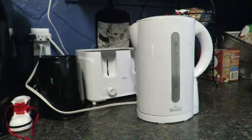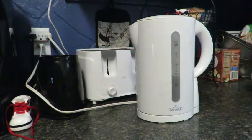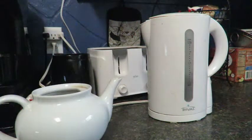Step two: let the kettle boil. While the kettle is boiling, put in your tea bags. This is step three.